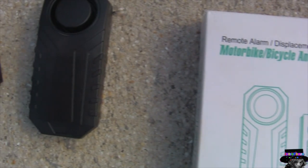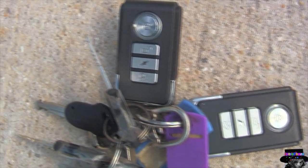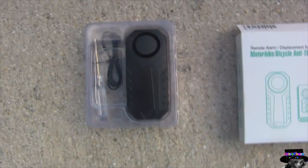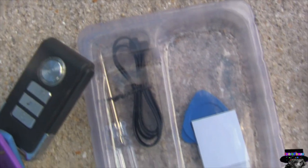To attach these alarms they use zip ties, but I really don't like that because thieves can actually steal your alarm. But in the next video I'm going to show you how to theft-proof the alarm itself so they cannot take it out.